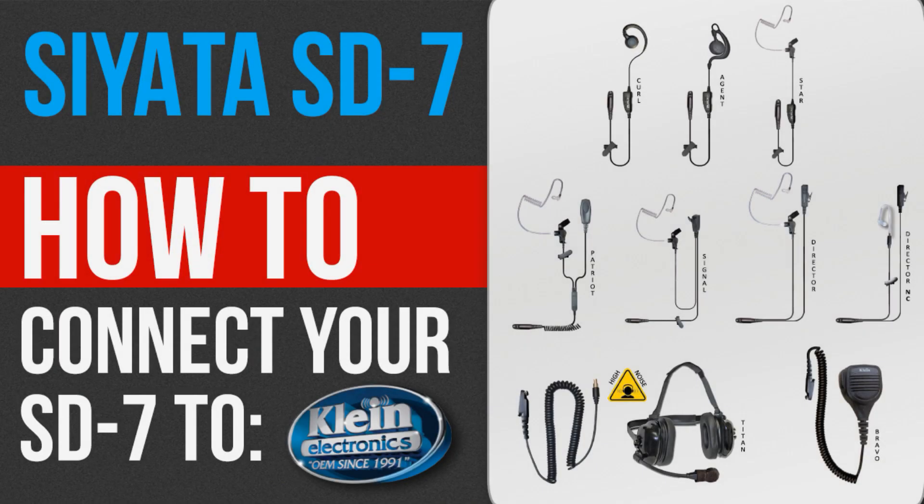Welcome to Klein Electronics How-To Series. Today we'll discuss how to connect your Seata SD7 to Klein Electronics push-to-talk audio accessories and various push-to-talk applications.